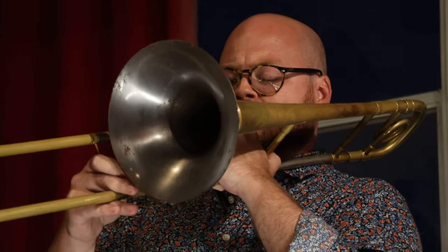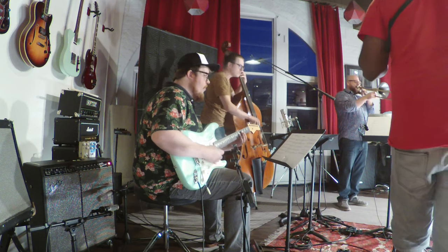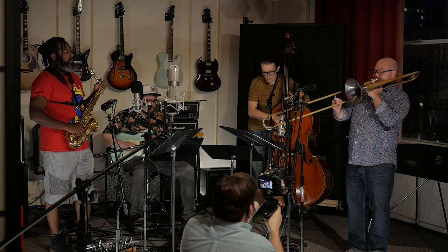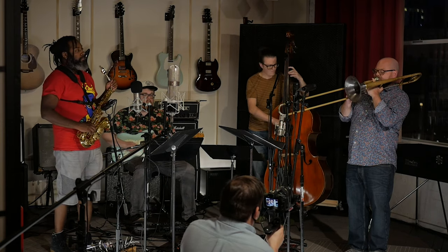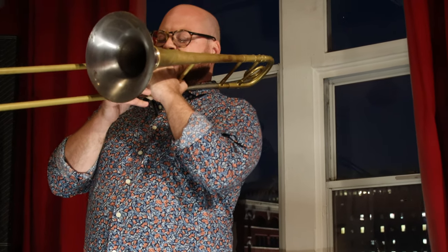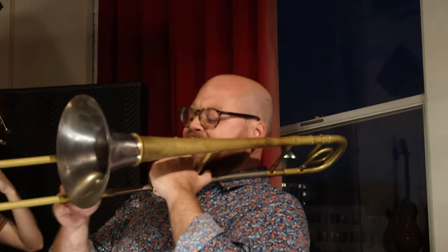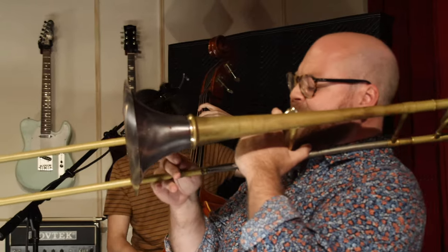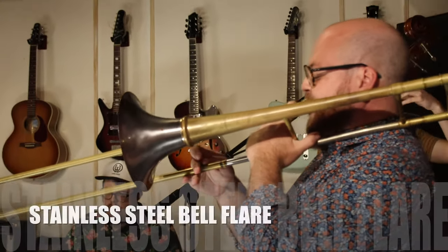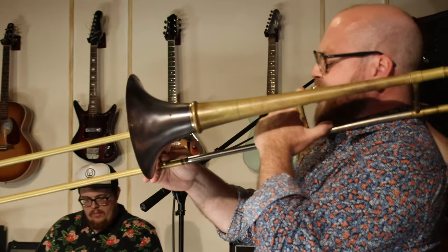Another point of fantastic customization inherent in the Voyager model is the screw bell. There are over six different alloys — and they're adding more all the time — that can be used for the bell flare, and the effect they have on the horn is drastic. When you screw on a different bell, it feels and sounds like you are playing a different instrument entirely. In this video, you'll see the hardest alloy of stainless steel in the bell flare, that I initially got for pop and commercial work, but found that it was extremely versatile for pretty much everything.